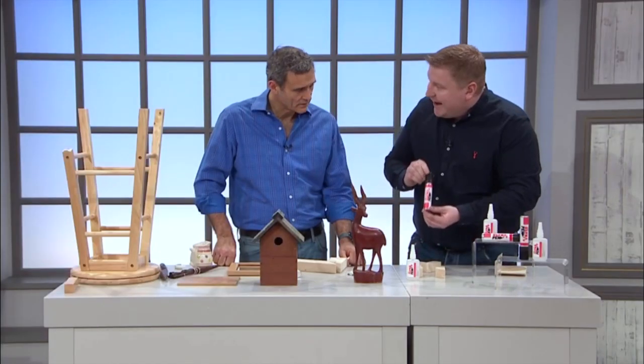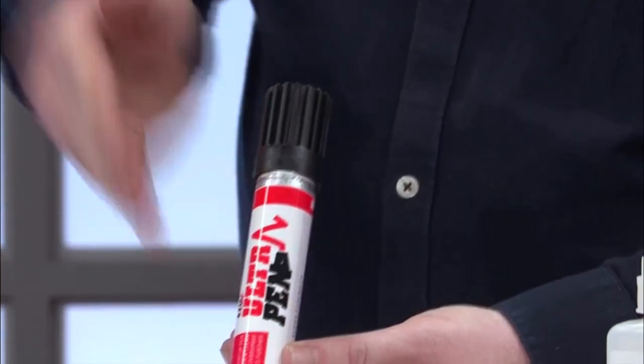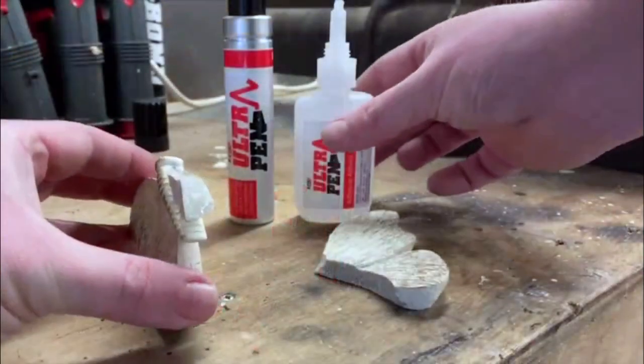This here is an activation pen. Basically, what we do is put the adhesive on one side of the material we're going to bond, and the activator on the other. When we combine them together, we create a bond in 10 seconds. Let's see that in action.